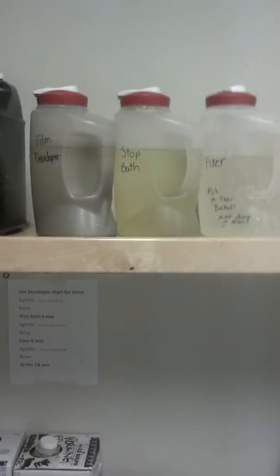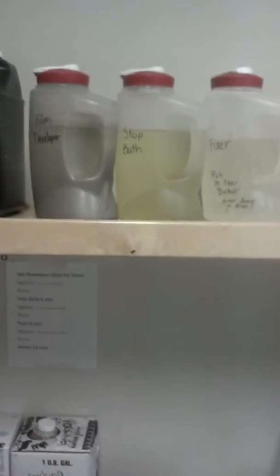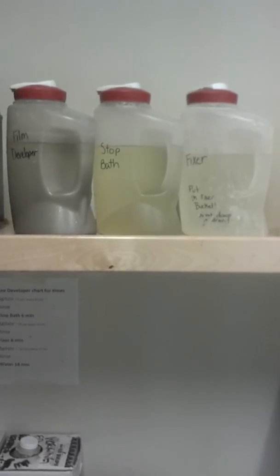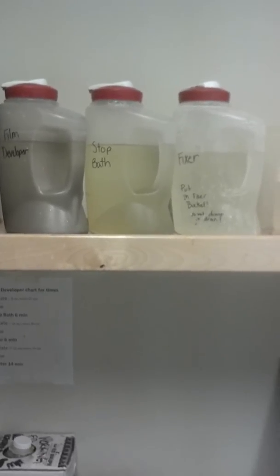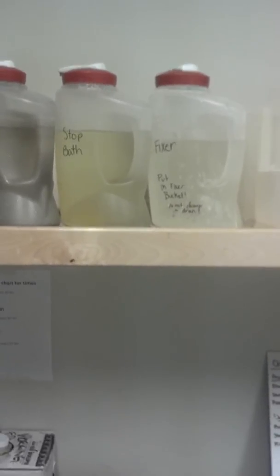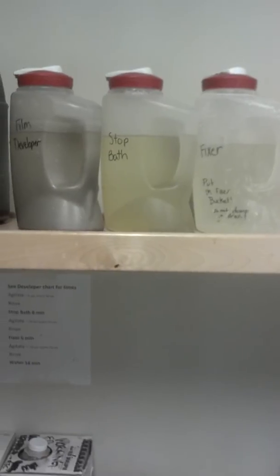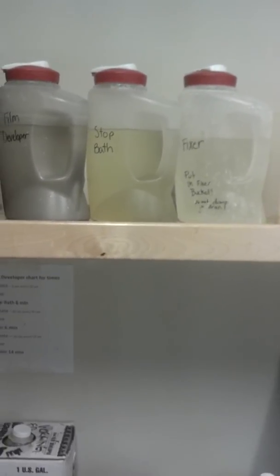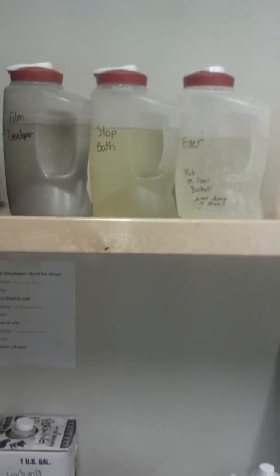There are some familiars up here that you might recognize from the darkroom. There's developer — but in this case it's film developer, not photo developer, very similar but not quite the same. Stop bath, which is the very same stop bath we use in the darkroom, and the same fixer as well. You can probably guess the order: developer, stop bath, then fixer — and that's why these bottles have been organized this way.